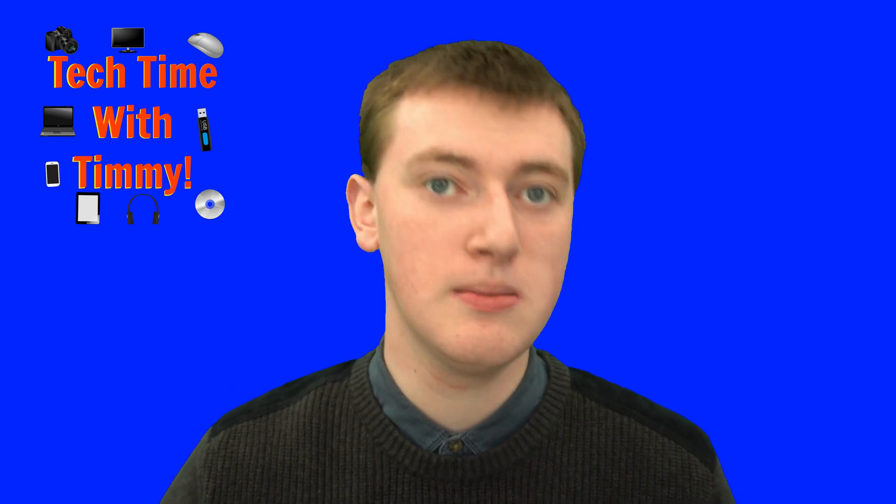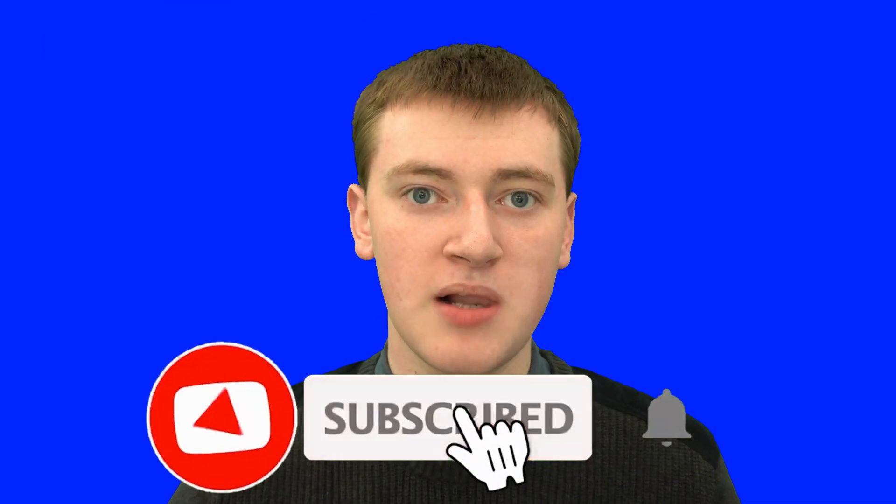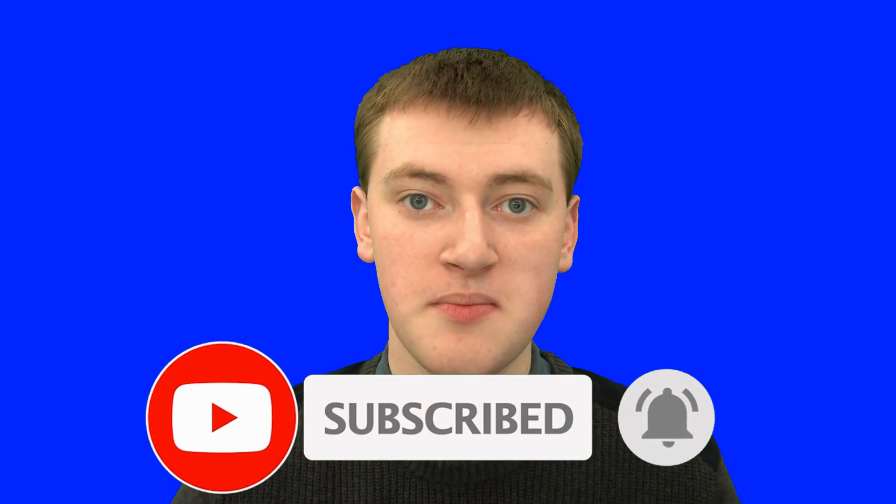If you found value in this video, please click on the thumbs up button down below. And if you want to see more videos like this, click on the subscribe button and click on the little bell icon next to the subscribe button to be notified every time Timmy makes a new video. That'll be the end of this episode of Tech Time with Timmy — see you next time.